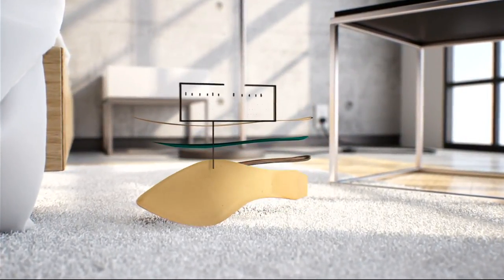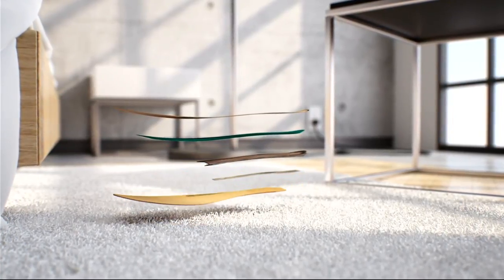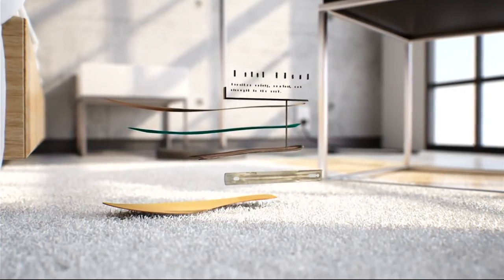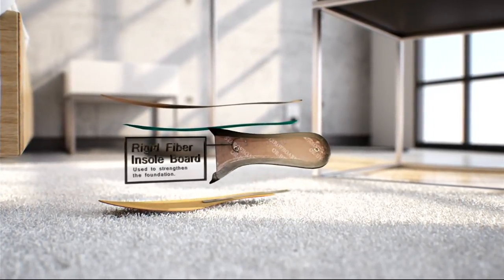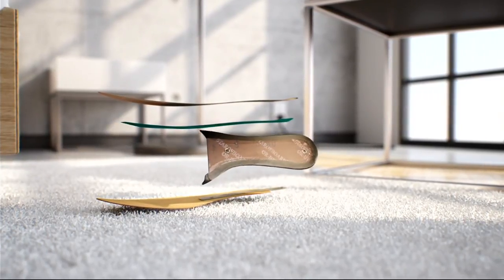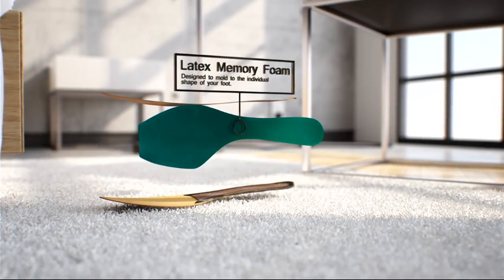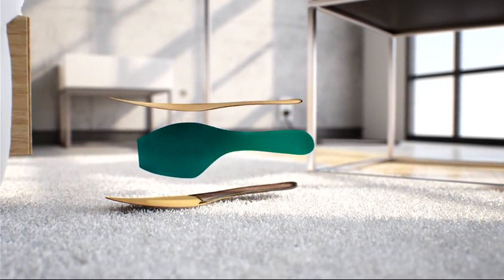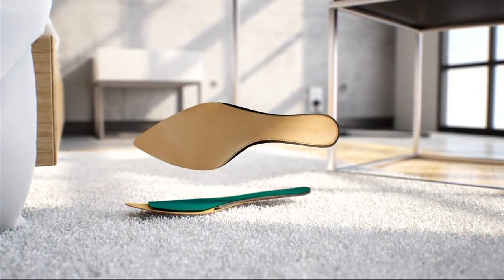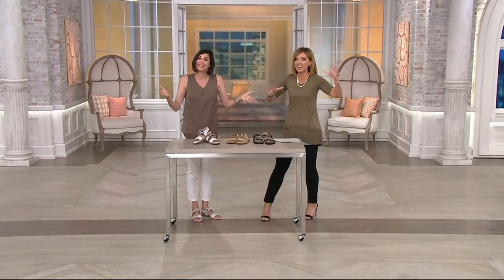Let's look at the comfort technology: you've got the insole board for stability, then a metal shank for complete support that you'll never feel, because there's another insole board right on top of that. On top of that insole board is five millimeters of memory foam — that bedding material that cushions your foot — and then a leather sock liner on top. It almost feels funny showing all this evidence of quality on a $38 sandal, but that's how we roll at QVC.